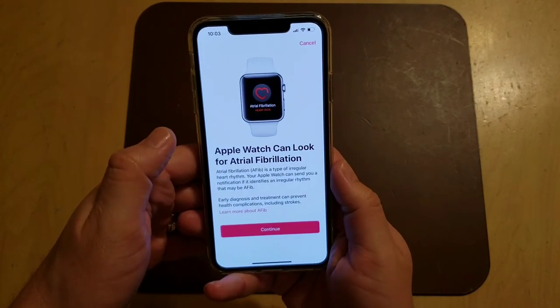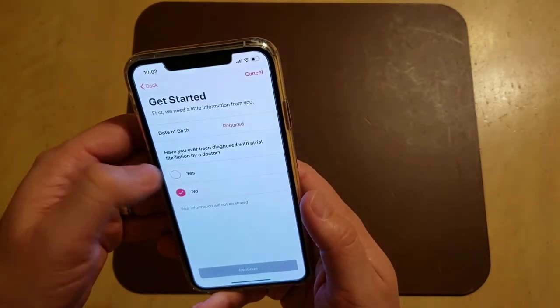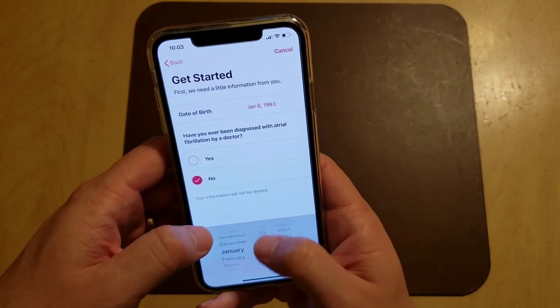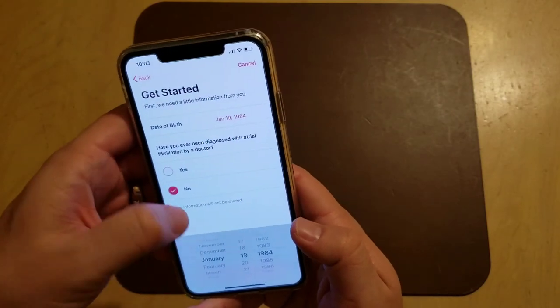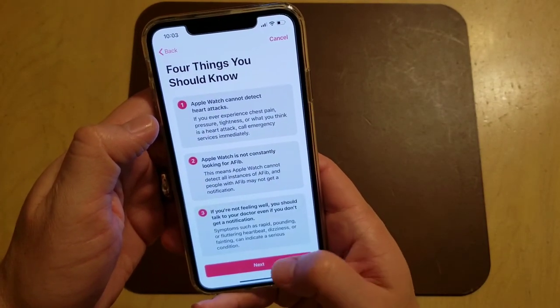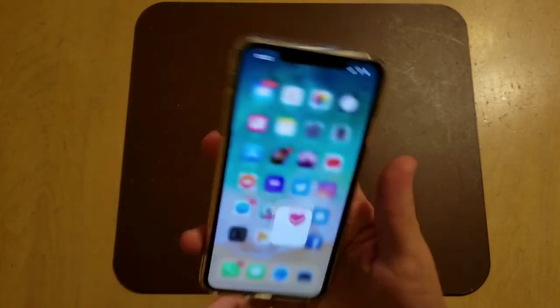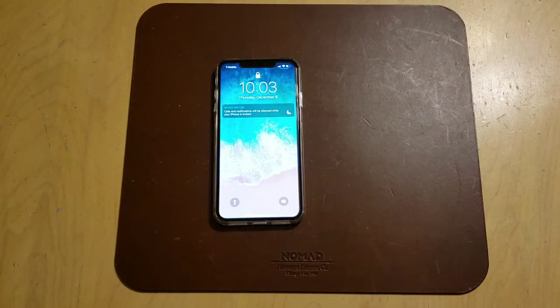I'm going to set up the irregular rhythm notifications now. Enter your date of birth, confirm you've never been told you have AFib, and turn on notifications. We should be all set up now — we're all good to go. We're now able to do ECGs on our iPhones and our Apple Watch Series 4s.